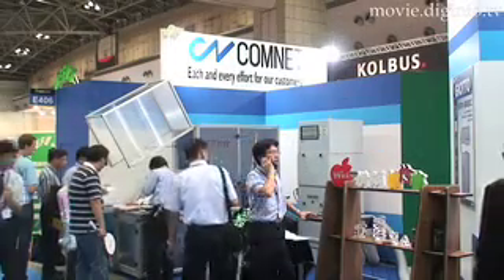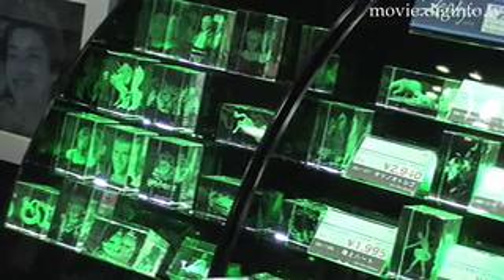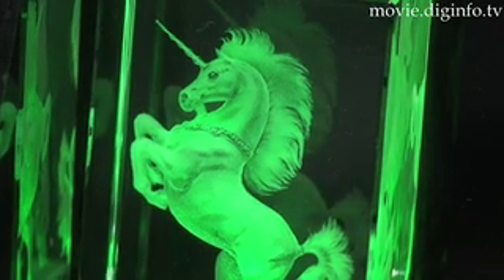Comunit's 3D LMAX high-speed crystal engraving system features a diode laser that is four times narrower than previous laser beams, and achieves high-speed, extremely precise crystal engraving.